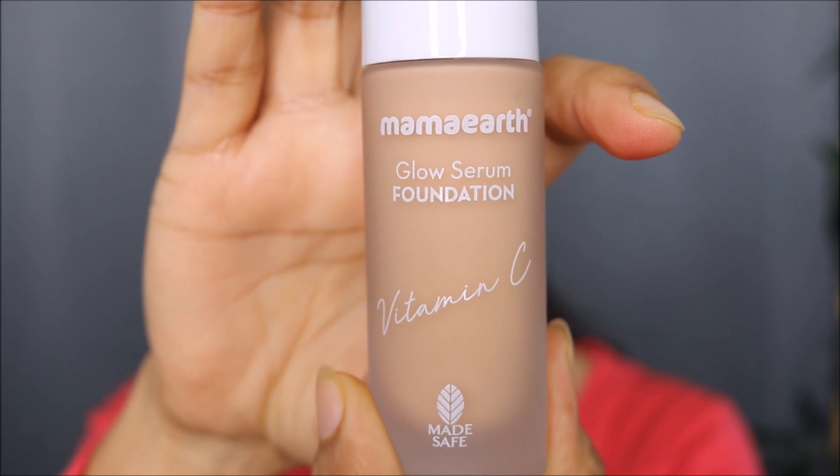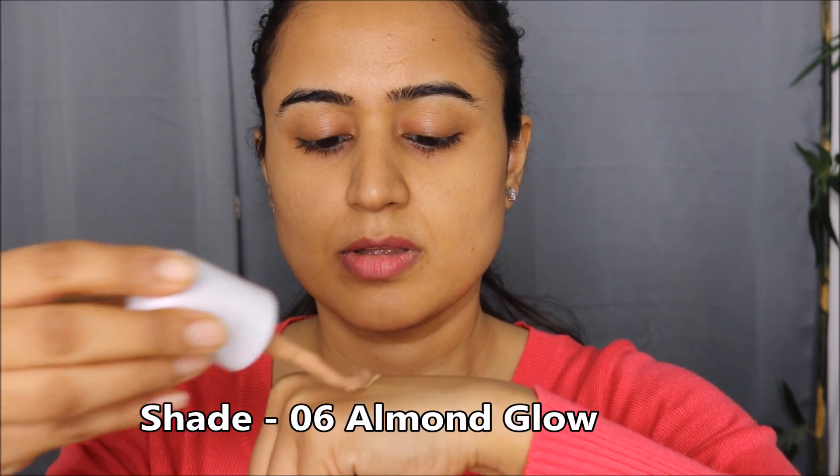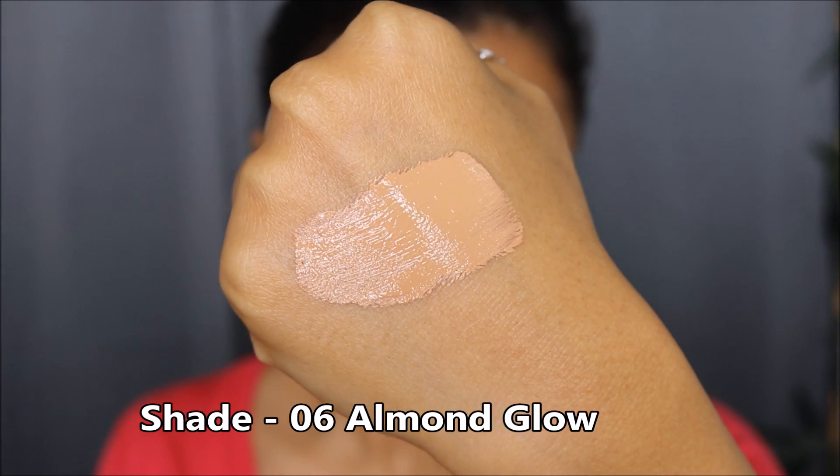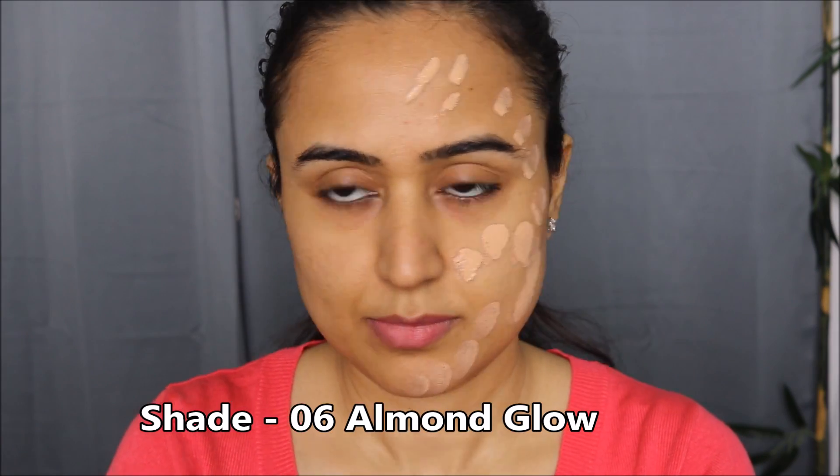As I do in all my foundation swatch and review videos, I'll first be starting with a full face swatch and then we'll come back and talk more about this foundation. I'm quickly going to swatch the shade on my hand to show you how it looks, and then I'll be applying it to half of my face.